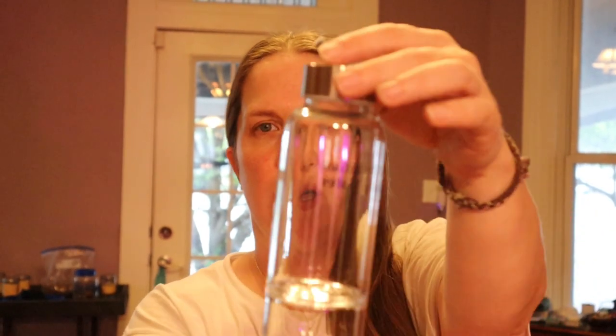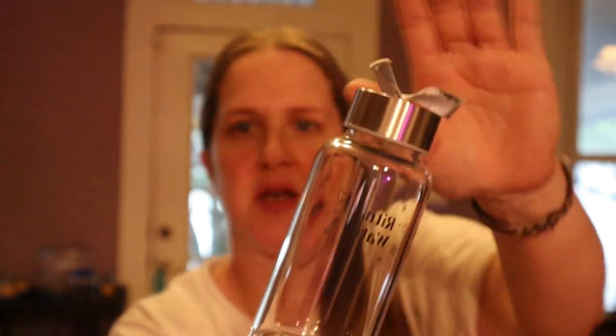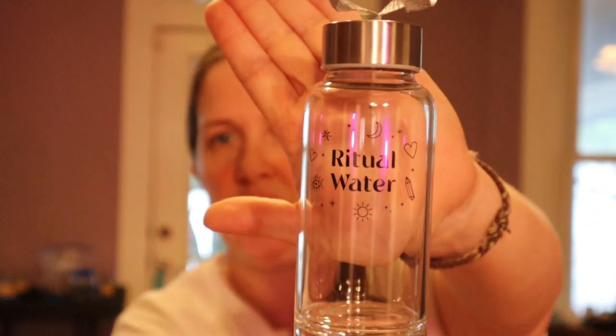This is the cool crystal ritual water bottle. My camera died when I was unboxing it, so let's keep going. I did notice some stuff on the back of it — I don't know if you can see it — but I'm hoping some fingernail polish remover or isopropyl alcohol will take that off. It is beautiful though — it says 'ritual water' and has some print on the front.